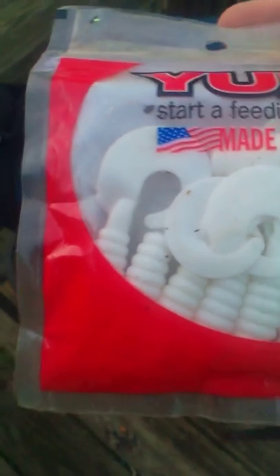I'm making a video today showing my bag. I got these young grubs, white in color, curly tails.